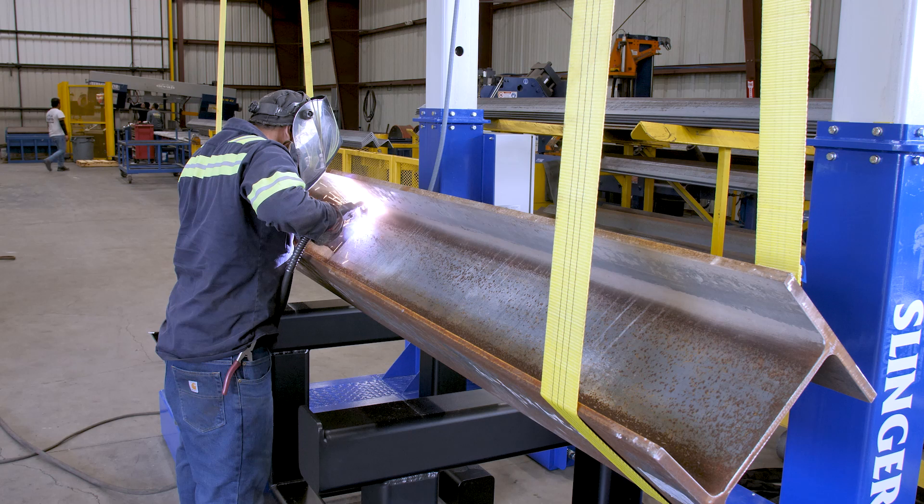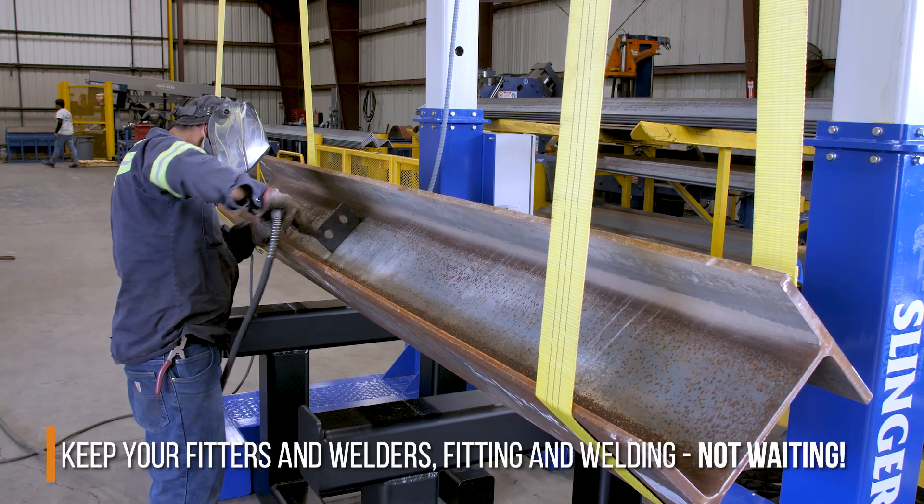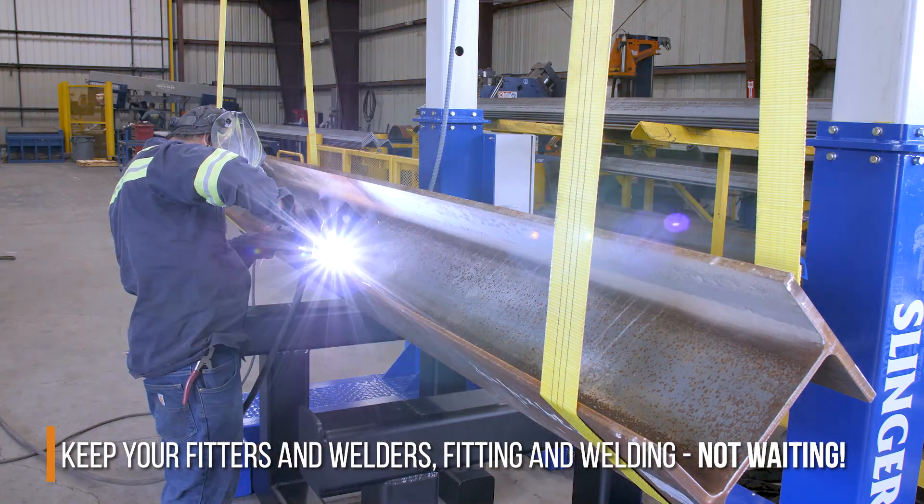These simple, durable, and efficient machines keep your fitters and welders fitting and welding, and not waiting around.